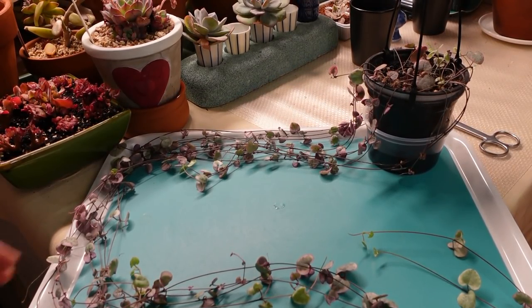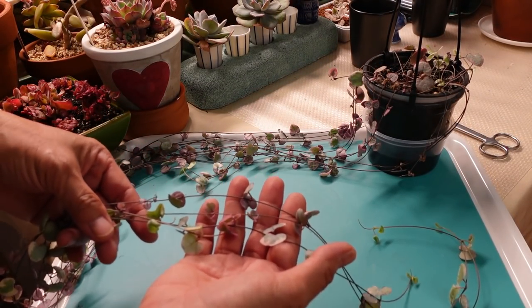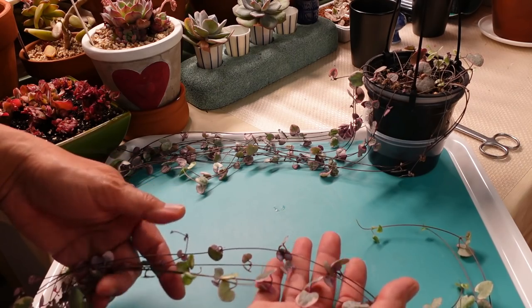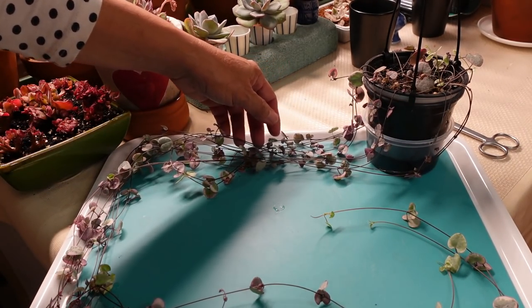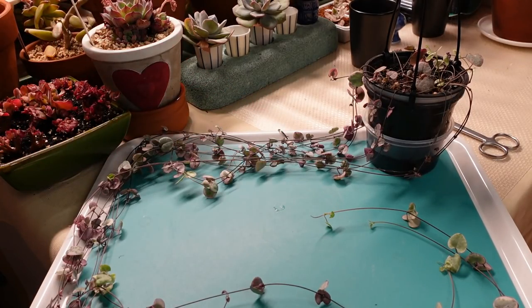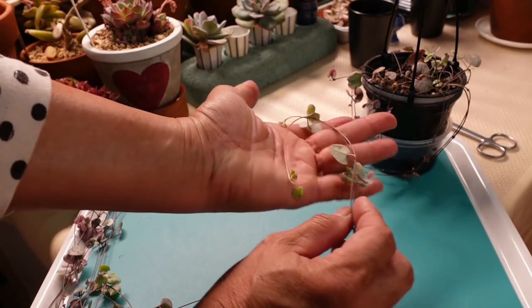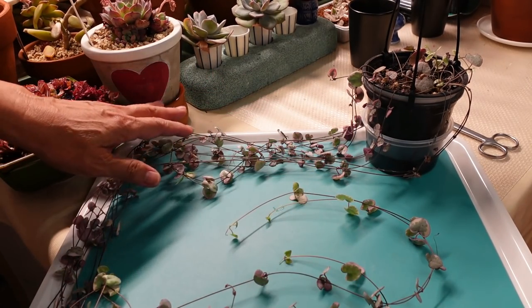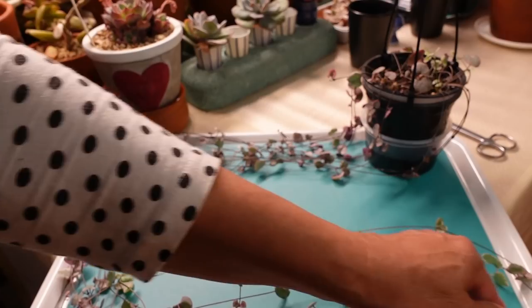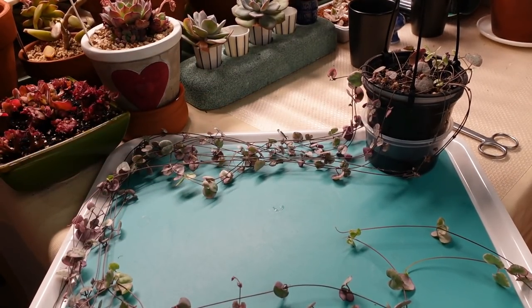Now, little variegated string of hearts — my hearts on a string. This one is quite long, coming from one plant. This is one year's growth — or actually less than a year. I only started with literally this much, and now almost a year later, look how much I've got. We're going to chop this up, but before I do that I'd like to show you my older string of hearts.